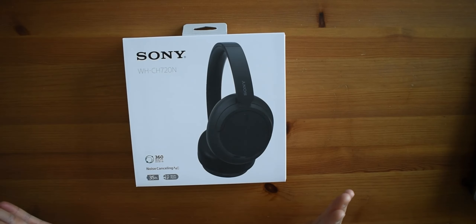What's cracking folks, Lloyd here back again with another tech unboxing video. In this video I will be unboxing and doing my first impression of the Sony WH-CH720N — it's my first ever Sony headphones.